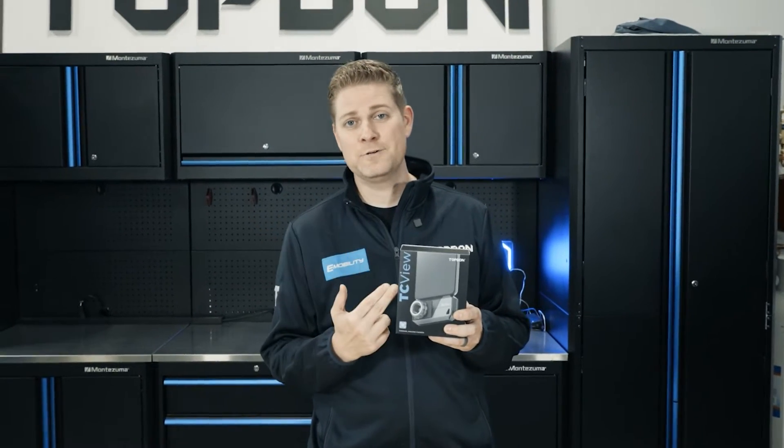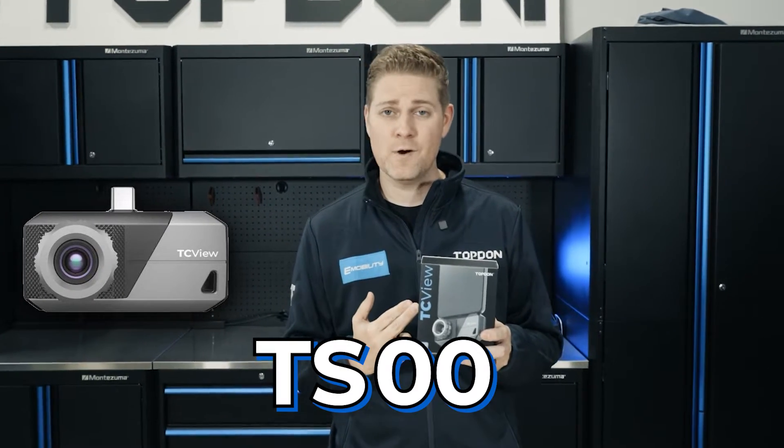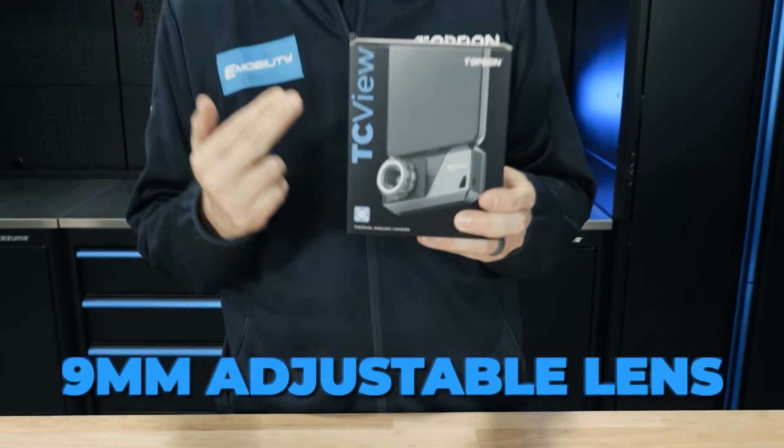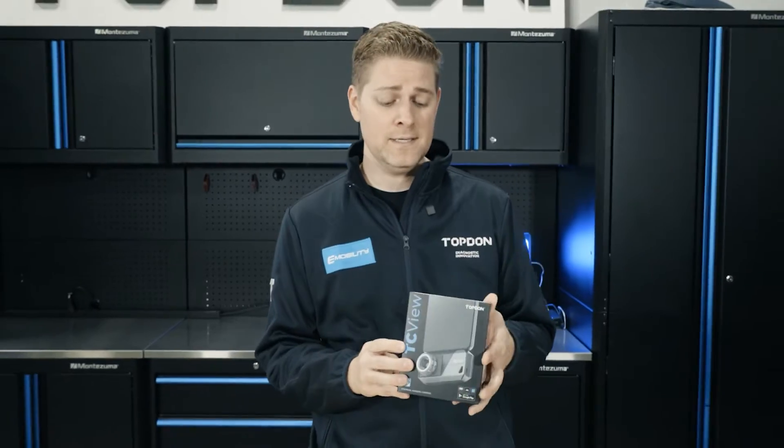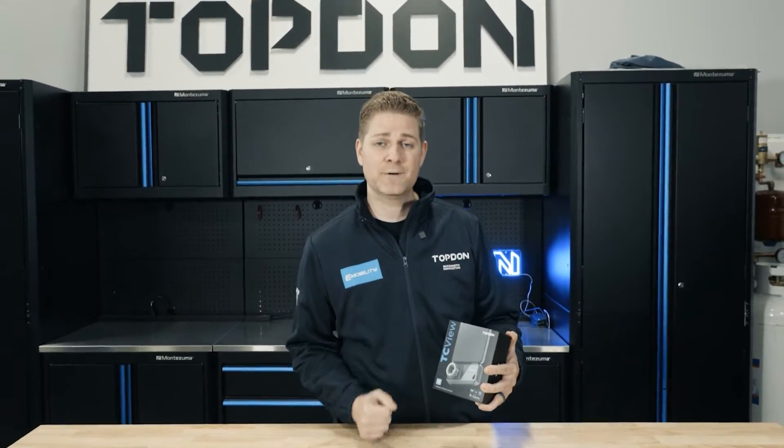Hey, Justin here with Top Don, and today we're checking out the TS-001. This is our 9mm adjustable lens thermal imaging camera — it's for Android devices and Windows PC. Let's get this box opened up and see what it comes with.